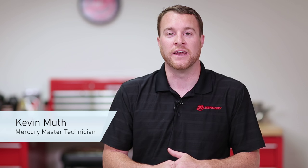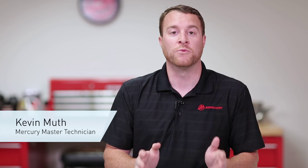Hi, I'm Kevin Muth from Mercury Marine, here today to talk to you about your Mercury Mercruiser engine and how to change your engine oil.